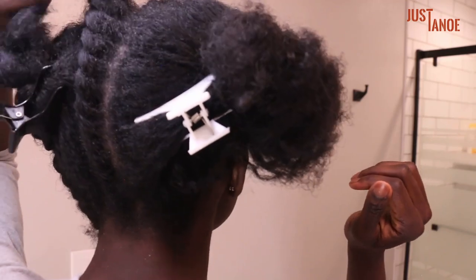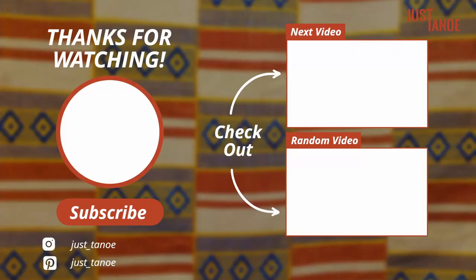Thank you for watching! Please like, comment, and share with other people who are interested in learning how to flat twist, and subscribe. Till next time!